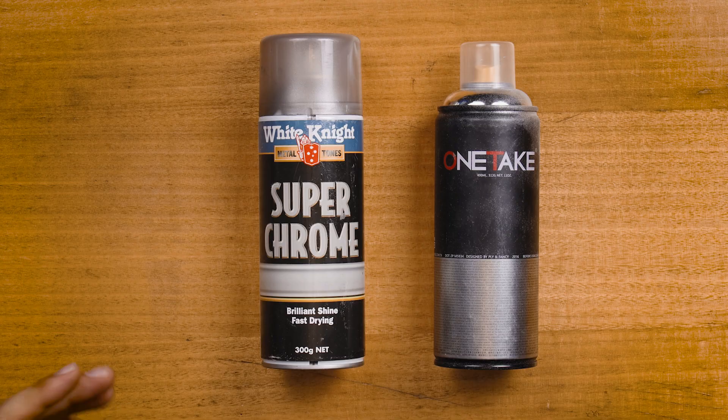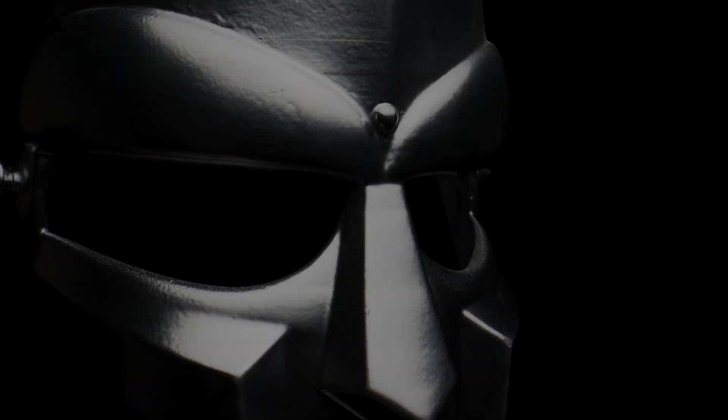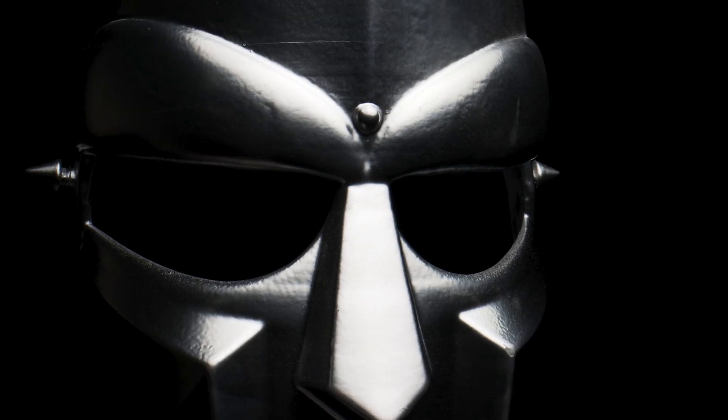To achieve the chrome finish I tried two different spray paints — one bought from the local hardware store and the other from my local spray paint and graffiti culture store. The spray paint from the hardware store ended up a much greyer and duller looking result compared to the fancier spray paint. The result of the fancier one you can see on the mask and it just gave a much brighter, mirror-like finish. This is one of those situations where better and more expensive paint just yields better results.